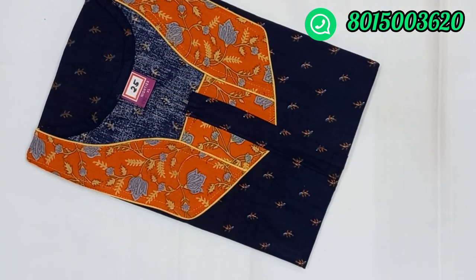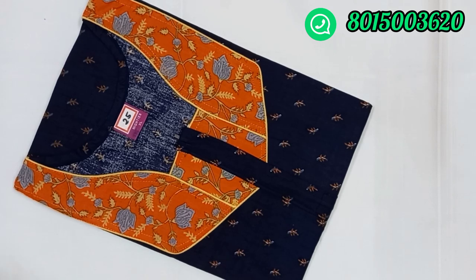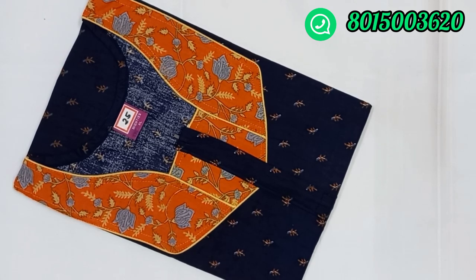Next is number 25 — navy blue and orange color combination, same as 3/4 hand. This rate is 285. XL size is 285. If you want to order, you can send it to us.